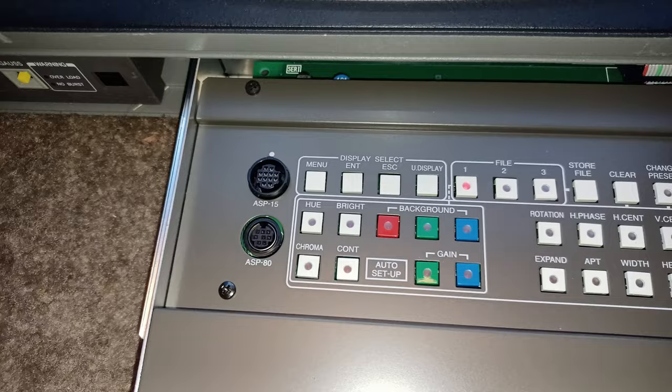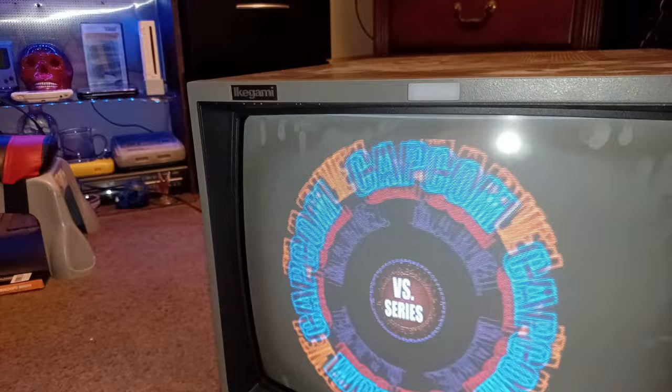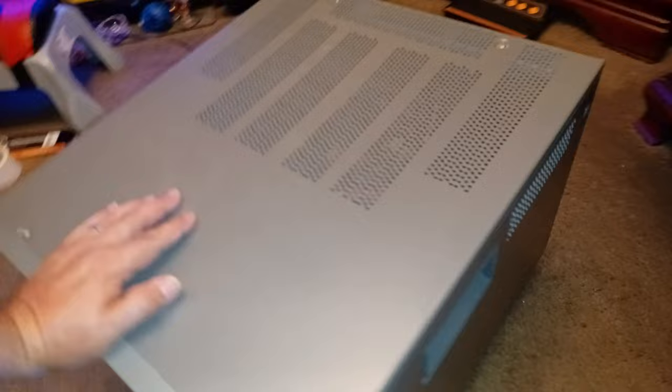I can't believe how beautiful it looks — brand new. I need to go ahead and dust off the screen; it's very dusty and just needs a good wash. I'm going to use warm soapy water — dishwashing liquid soap and a rag — and just very lightly keep cleaning it until I get all the dust off.